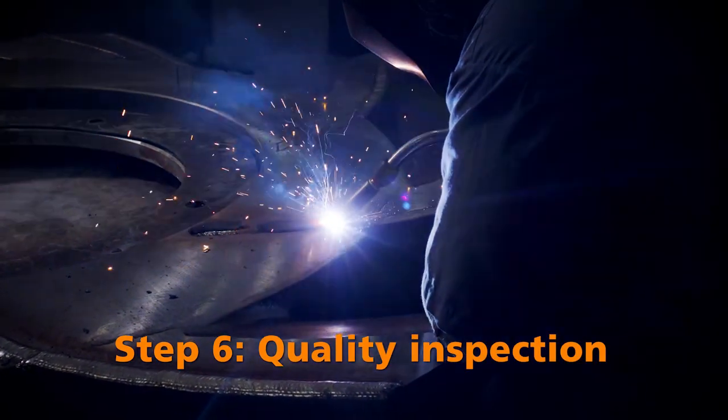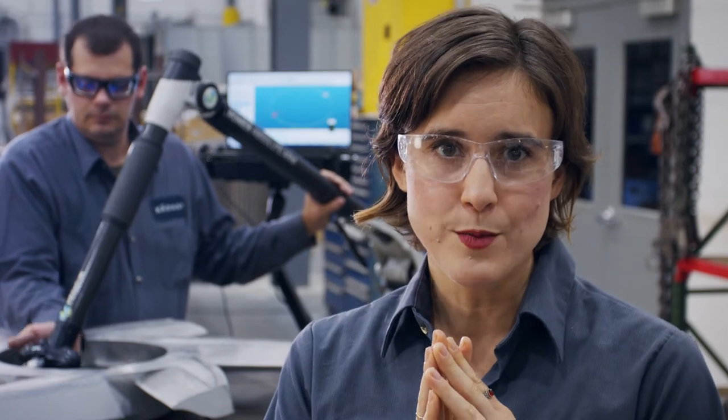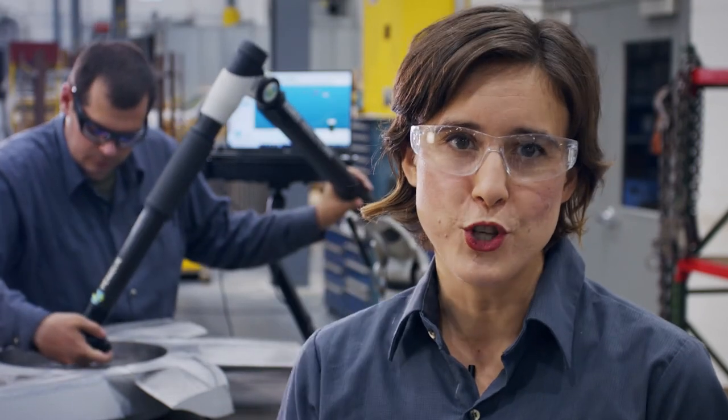Step six: the rotors are then fully balanced and carefully quality inspected to ensure peak performance before shipping.